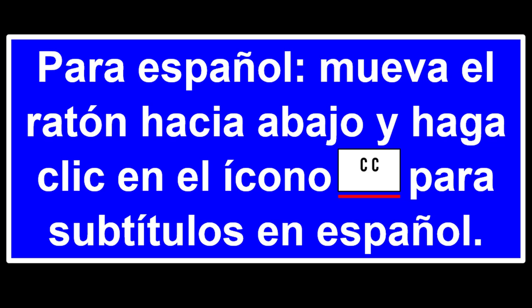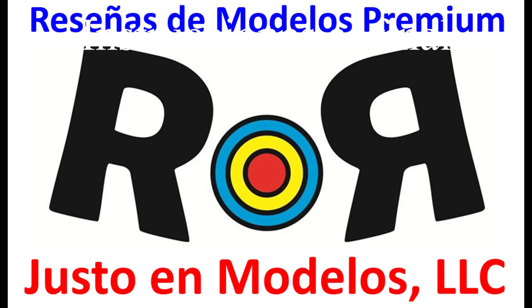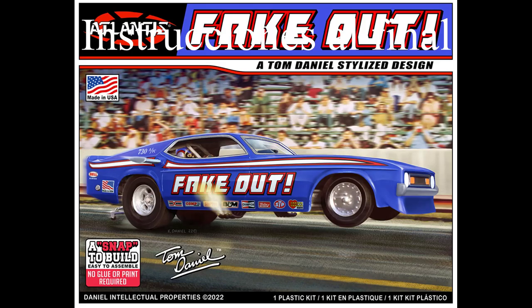This review covers the Fake-Out Mustang Funny Car — a 1:32 scale kit from Atlantis, number 8275. The body is patterned after actual funny cars, and its 36 pieces come molded in blue, silver, black, and clear. The kit features a tilt-up body, a detailed interior with what Tom called 'baloney Hemi engines,' and Goodyear's Bigs and Littles.